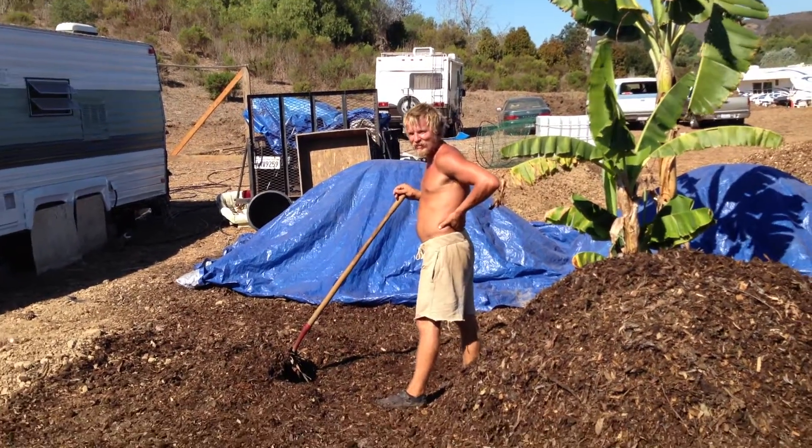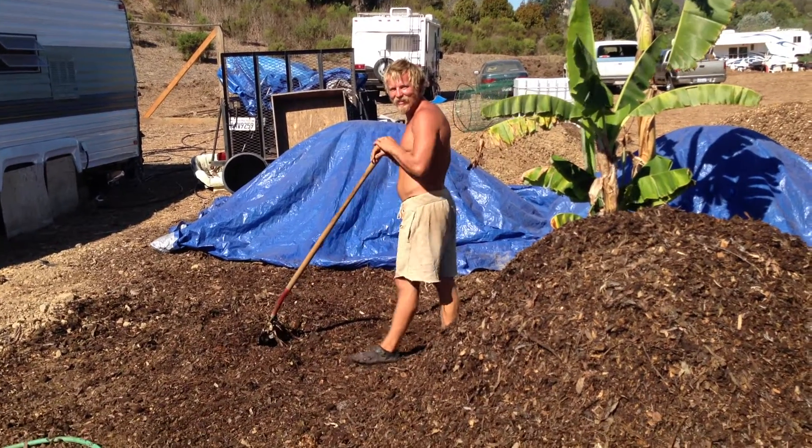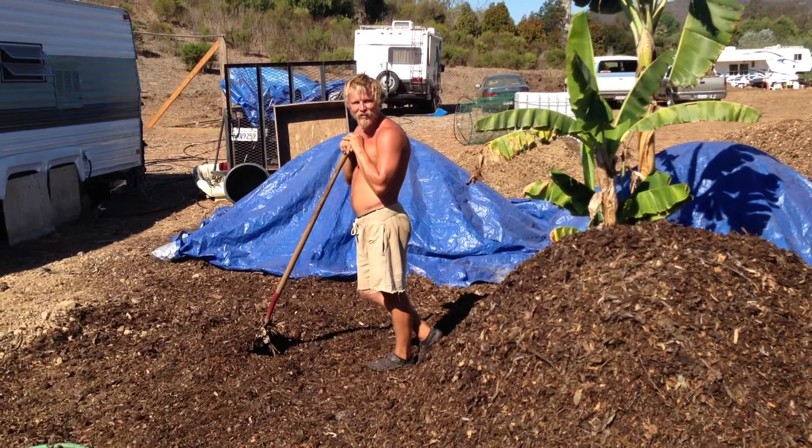Hello, this is Tal Paul with Permaculture Central. We're at Tipuana Farm and this is Matt, our woofer, and he is turning a compost pile.